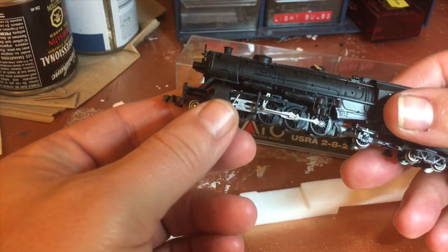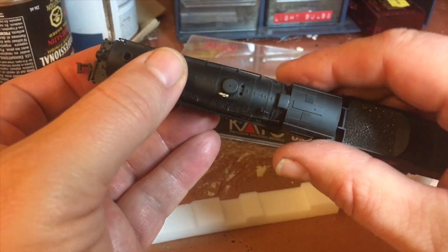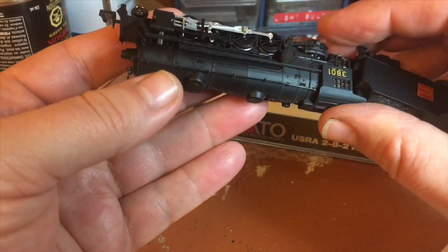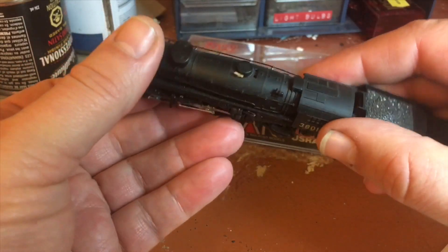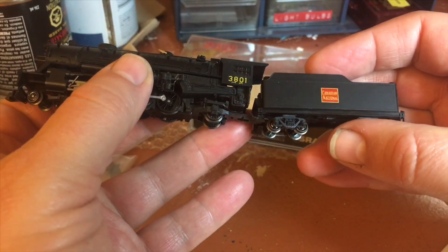It's also missing one of these pins that go from the boiler to the pilot, so I'll be changing that. Looking at the rest of the valve gear - there's your whistle there, and I'm missing the pop valves. The whistle's there but the pop valves are missing. Everything else looks pretty good, so I'll be spending most of my time on the tender.